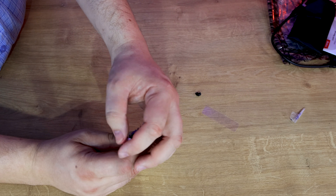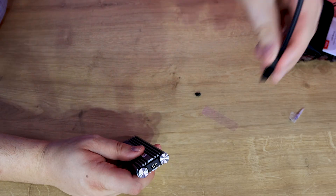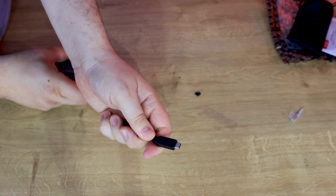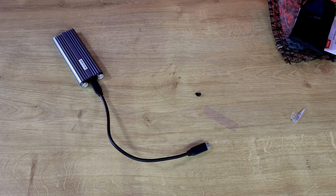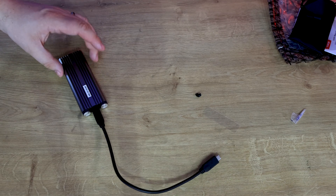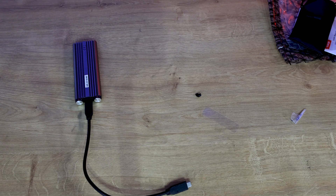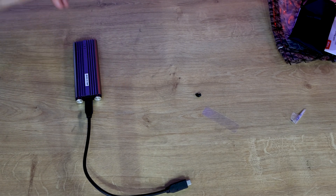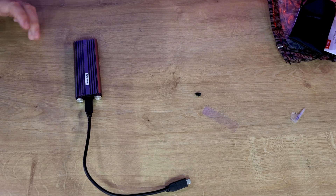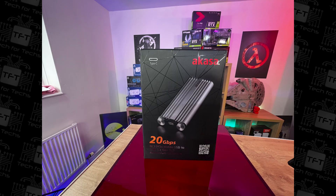Don't overtighten the thumb screws — if they seize, you'd need pliers to open it since there's no screwdriver slot. Once assembled, plug in the USB Type-C cable — it's reversible so orientation doesn't matter — and connect to your laptop, PC, or any USB Type-C device. You now have a high-speed external drive. You can use whatever size NVMe SSD you like — two terabyte, four terabyte, or a high-speed model like a Samsung Evo.